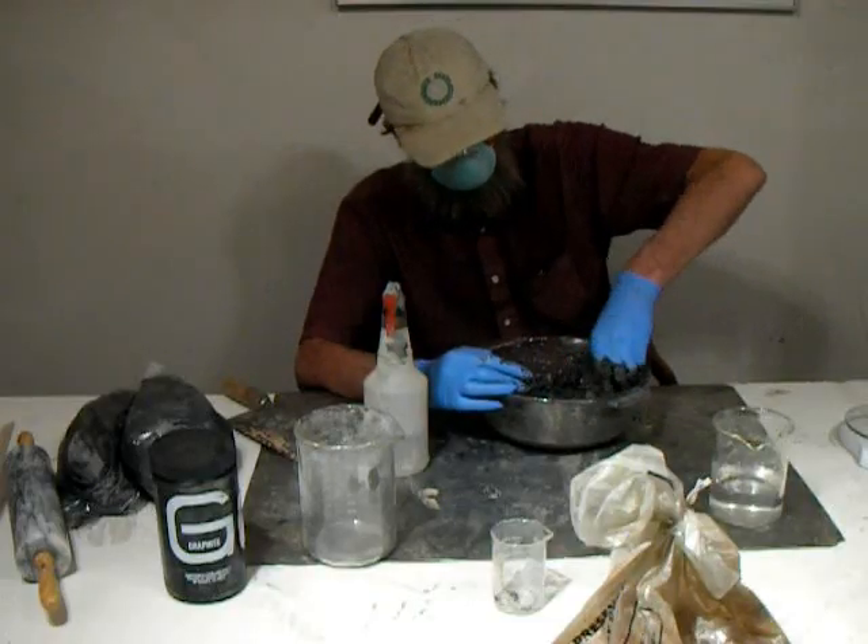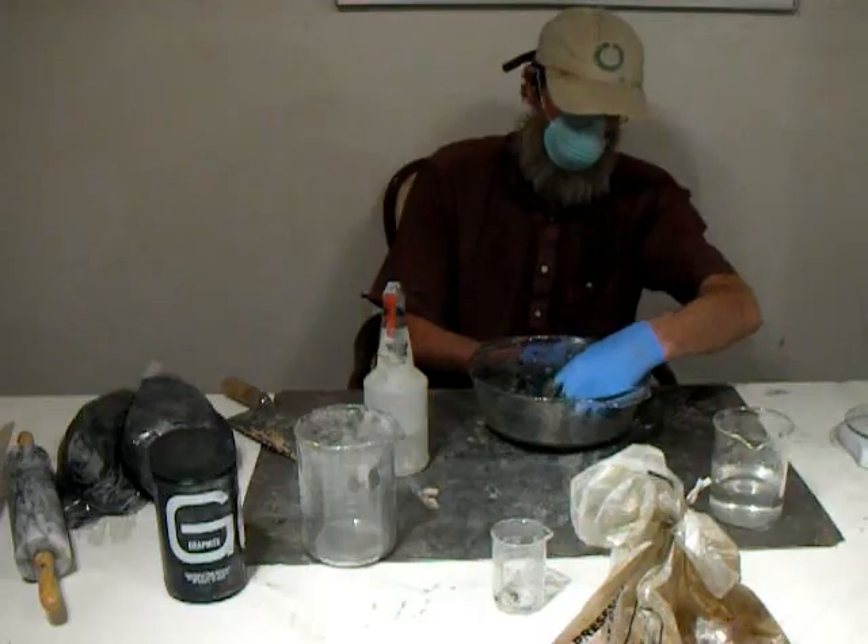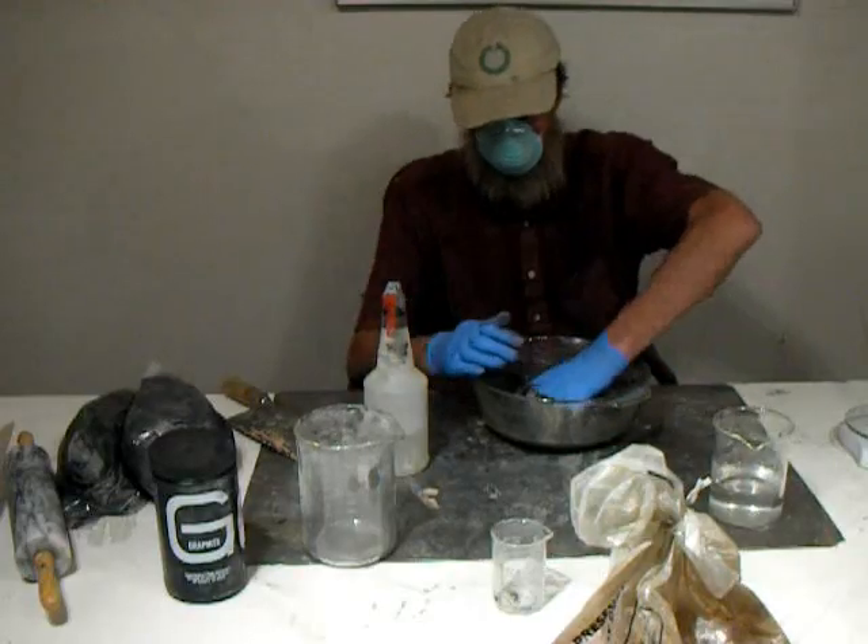It takes a lot of work mixing it by hand. I'm glad I made the mixer — I'd hate to do 15 pounds of this stuff.